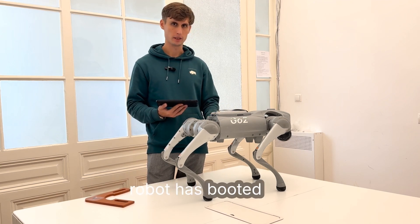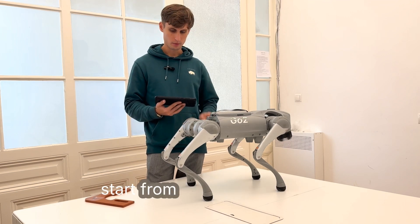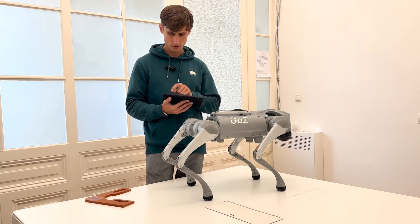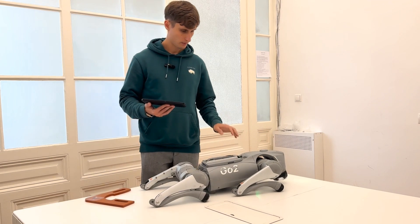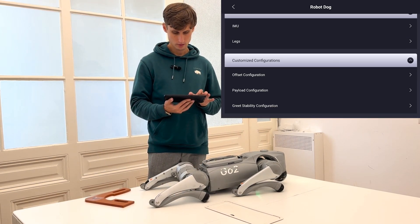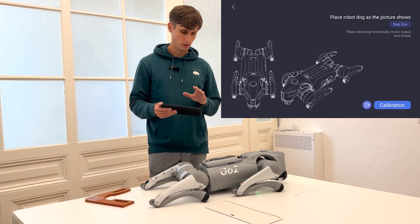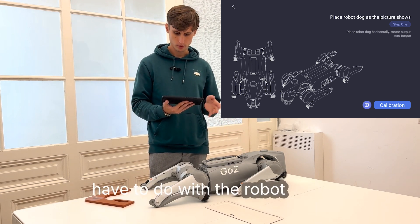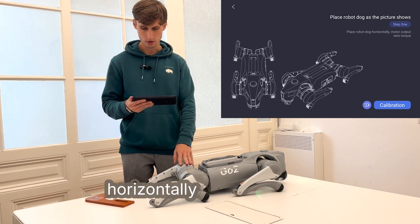Now we see that the robot has pulled up. Once again, we'll have to first lay down the robot and start from the base position. First, lay down the robot, then go to Device. Here they display a diagram showing exactly what you have to do with the robot dog. So, we'll proceed with calibration. The robot has to lay horizontally.